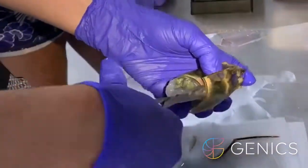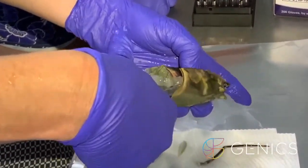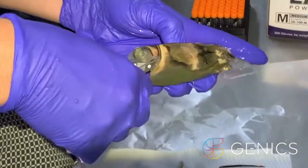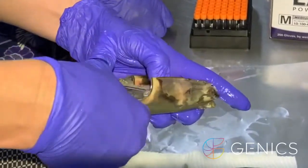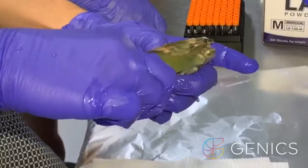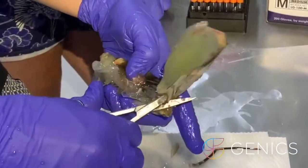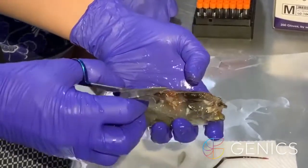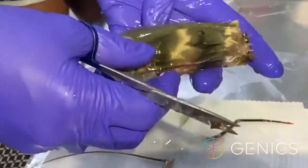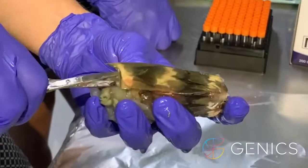If we push up here, we can just start to trim the muscle away from the carapace. Depending on their molt stage will depend on how easy this is. When they get closer to being ready to molt, it actually gets harder because they get soft and reabsorb all the calcium.